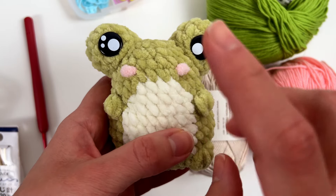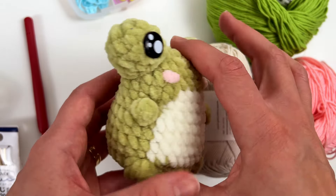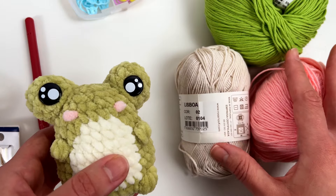The yarn I used for this project is a plush yarn from Katia Bambi. I will leave the name of the brand and also the colors I used in the description so you can check it later. But for the purpose of this video, I will use a cotton yarn because it's a bit easier for you to see the stitches and follow the tutorial with me.